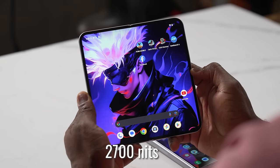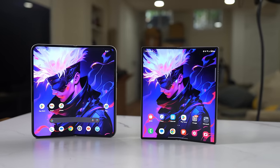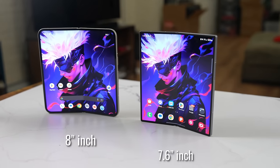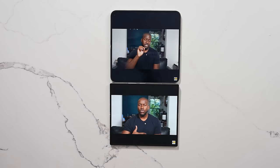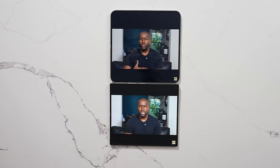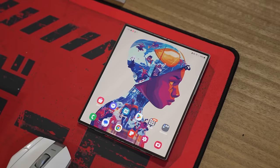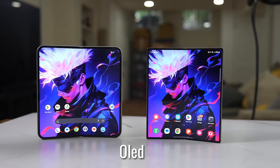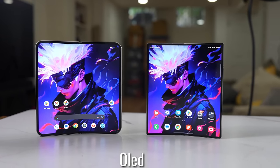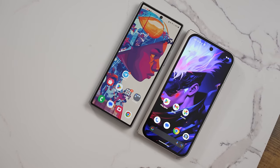Both displays have a maximum nit brightness of 2700 nits, which is nice, and it's a lovely display compared to the 7.6-inch on the Z Fold 6. Which is the better display? Honestly, I will gravitate more to the Galaxy Z Fold 6 — I think it's just a sharper and richer OLED. Samsung makes a lot of OLED so I can see them doing a really good job here, but still very good OLED displays combined for both devices.